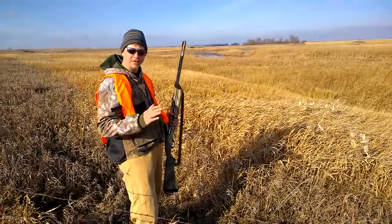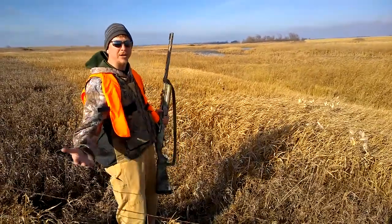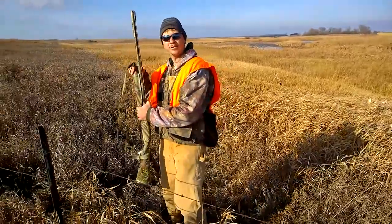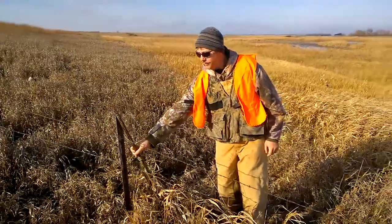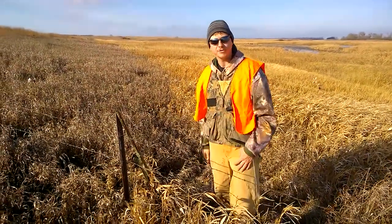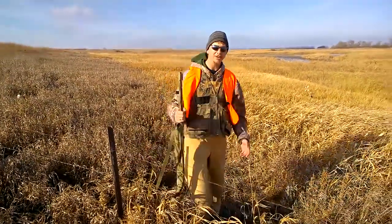And you are good to go. Number one thing you do not want to do is try crossing that fence with the gun in your hand. Definitely, also, do not lean it on the fence and try and cross over. If that thing starts to slide your way and tips, the barrel is going right at your face. So, always keep safety in mind.